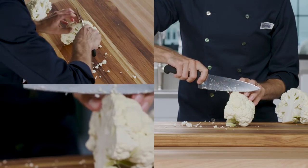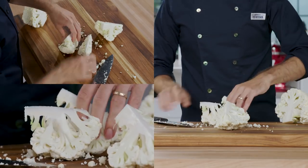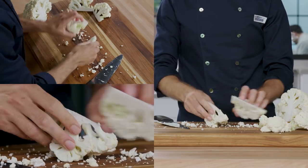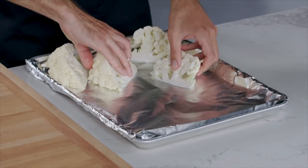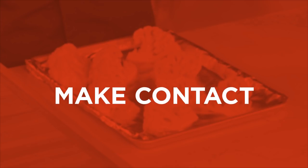Then cut each half into equal wedges, and halve those halves again to create eight wedges total, keeping the core and florets attached. Place the wedges with either cut side down on your cooking surface. This method maximizes the dense head's direct contact with the baking sheet, creating plenty of flat surfaces for browning.